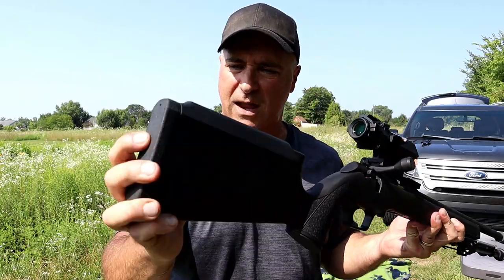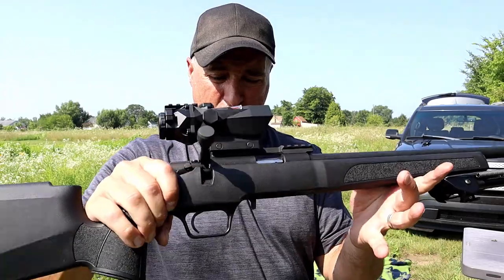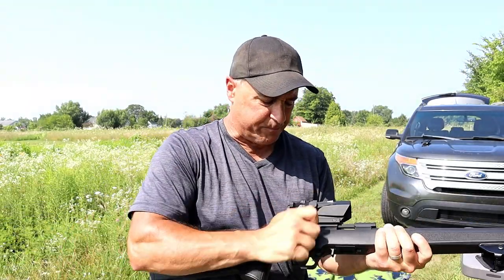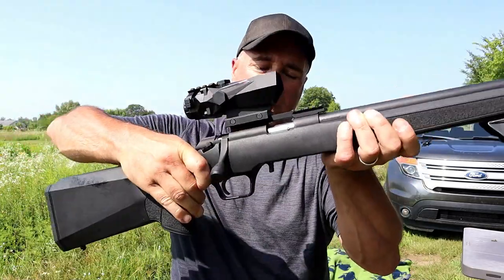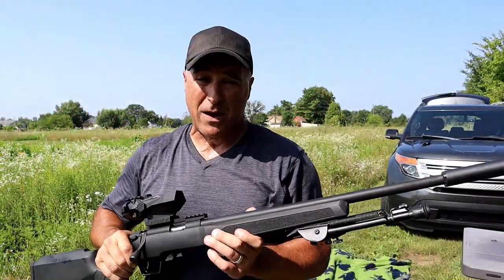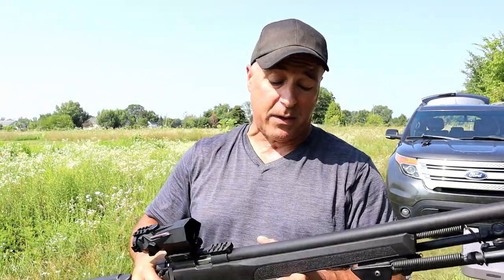You can see it does have a recoil pad. The trigger is patterned after a Remington 700 and comes out of the factory at four and a half pounds. It's a pretty wide trigger — four and a half pounds is nice. It's also adjustable, so you can lighten it up if you wish.